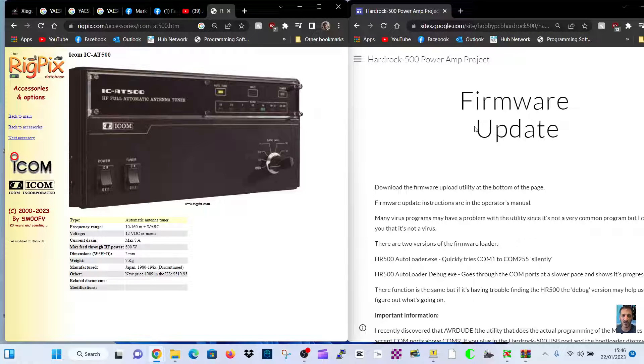M0FXB, welcome to my channel. So someone asked me about updating the firmware on the ATU500.